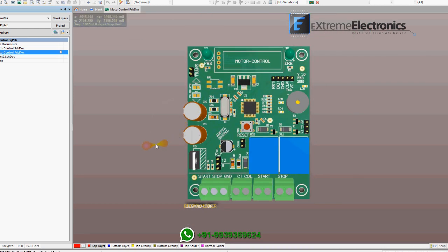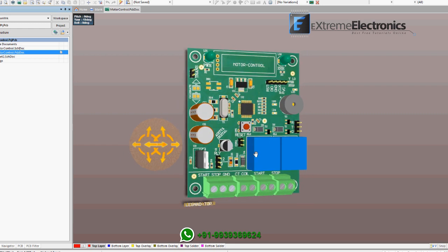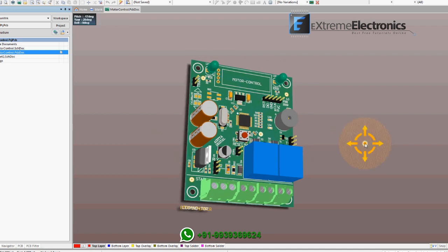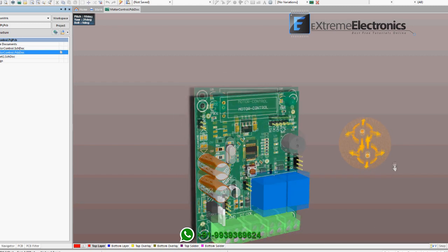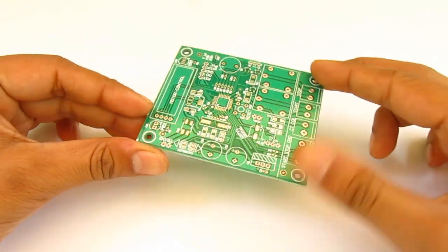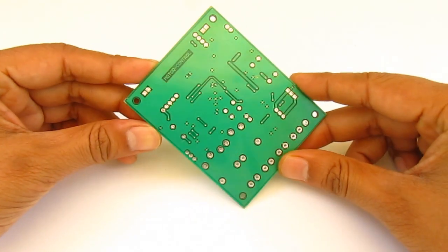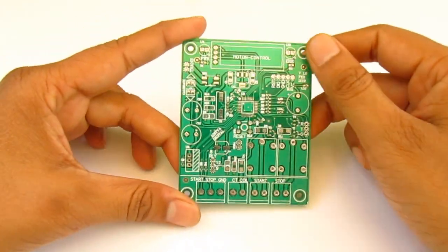Advanced computer design software can show in 3D how the final PCB will look after it is manufactured. Once the design process is complete in software, we send the file to the factory for PCB manufacturing. After production, we have this — see, it looks exactly the same as we saw in the computer simulation. In the final step, we solder all the components and load the software into the microcontroller, and we have the working product.